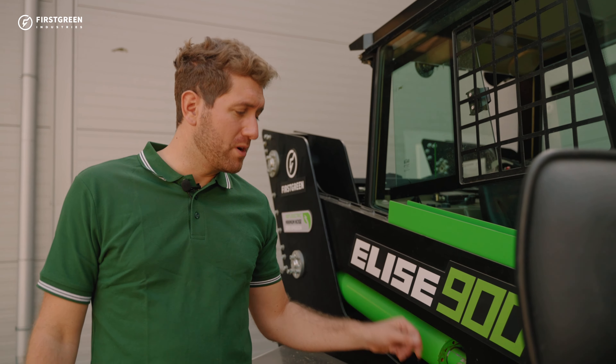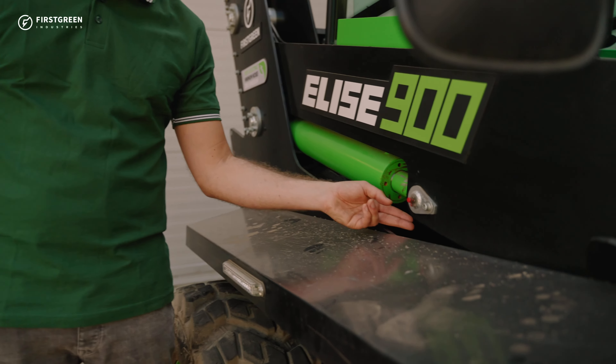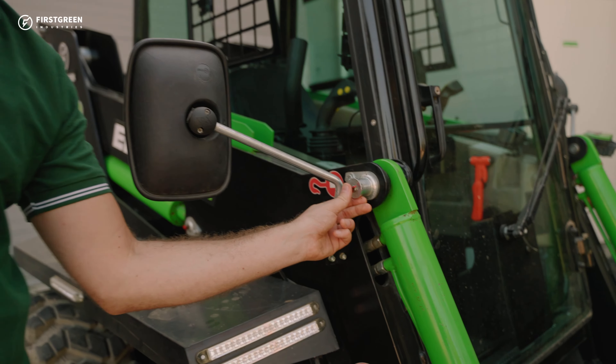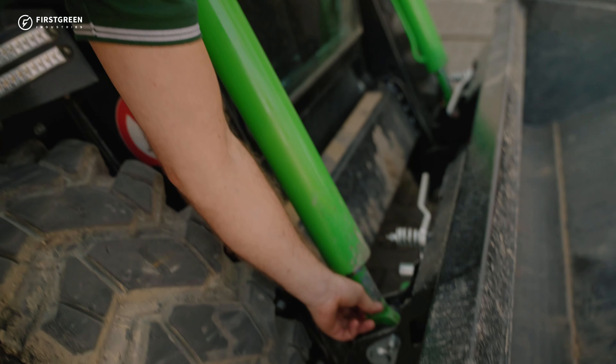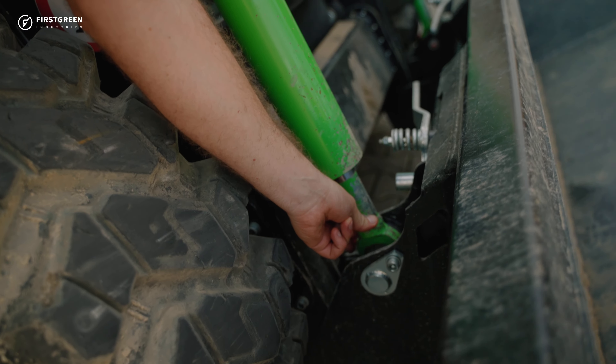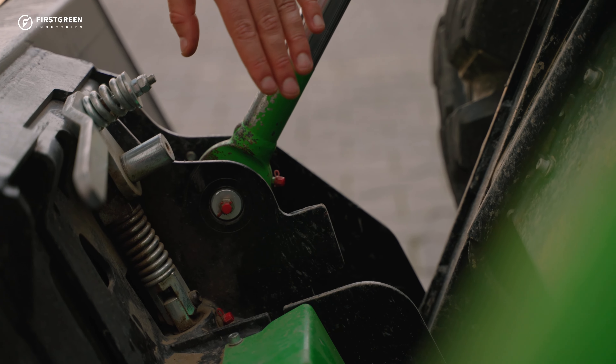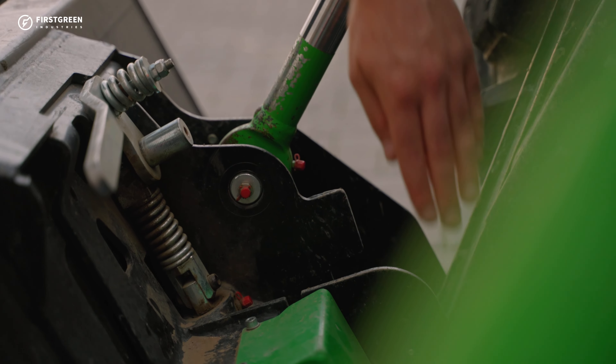So now we're going to press. Now that we've lowered the boom, we're going to lubricate this pin. You can do it here from the red pin here or the red pin here. You do it up here and also down here, and then you do exactly the same on the other side of the machine.